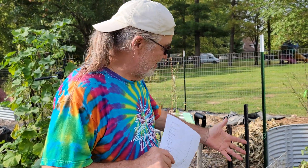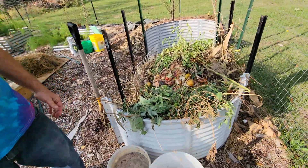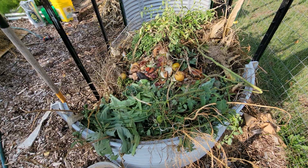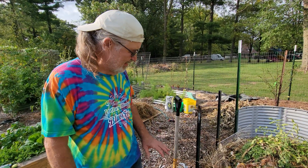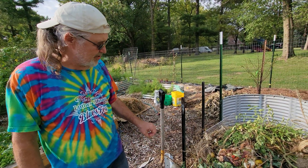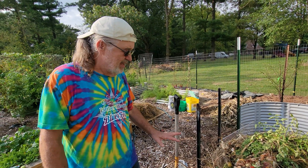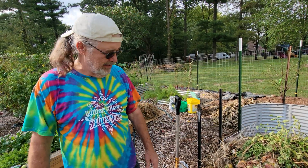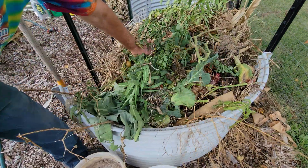Today's topic is going to be compost piles. What we have here is what we call the cold method — basically just throw everything in a pile. This has stuff from cooking scraps, anything that's not meat, any kind of vegetation. The only thing close to meat we put in is eggshells. Everything else is vegetable and leaf matter. This takes about a year to break down this way.